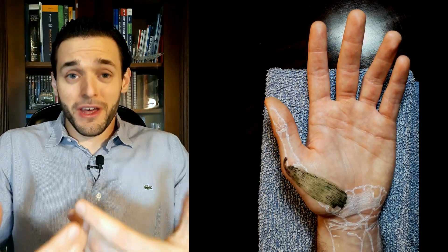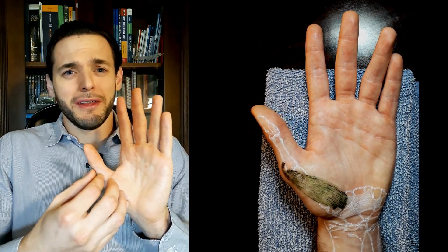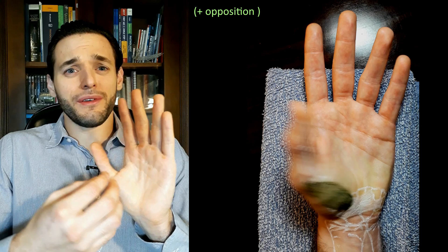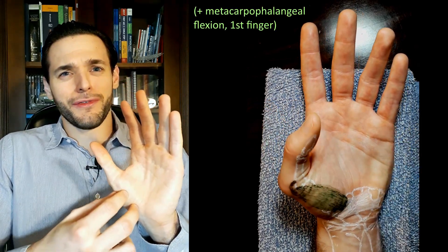And, if you want to go a bit deeper, it's also going to assist in the opposition movement, and in the metacarpophalangeal flexion of the first finger.